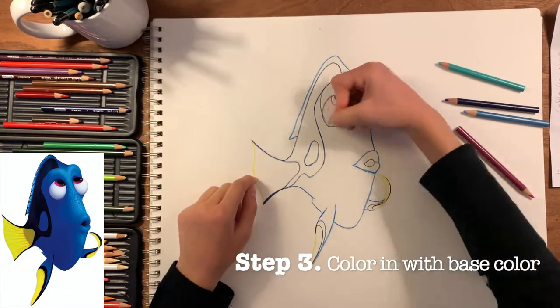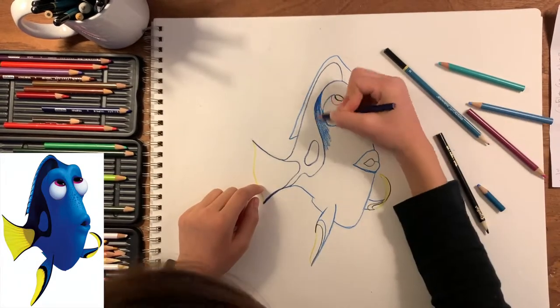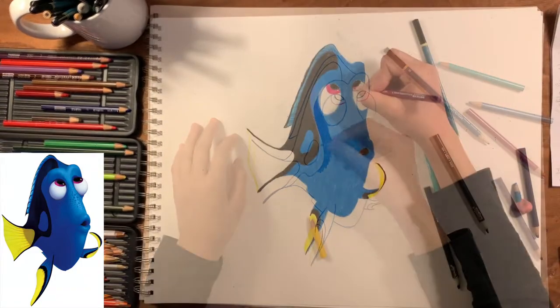Then this is when you color it in with the base color. You do not have to do any of the shading or color variations right now — all I want to do is to get a good color foundation, just like this.